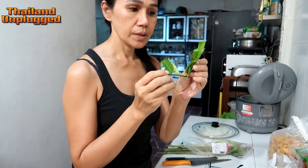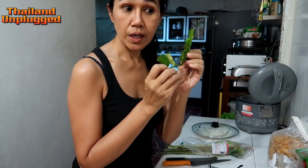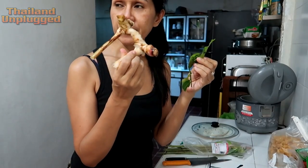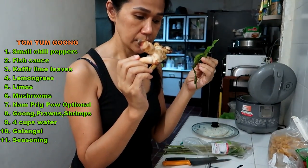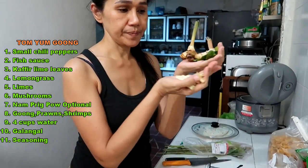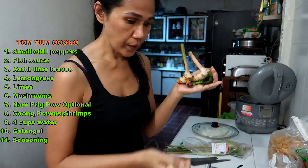We put the kaffir lime leaf — in Thailand we call bai makrut. And this one, it's not ginger, but we call kha (galangal). This is important to put in the Tom Yam soup — two or three things.